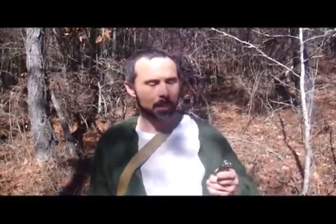Hi, my name is Jens Rasmussen, and I'm a Wilderness Skills Instructor at Jack Mountain Bushcraft and Guide Service in Aroostick, Maine. I'm here in Georgia, actually, and I'm going to show you what I can do with just a pocket knife.